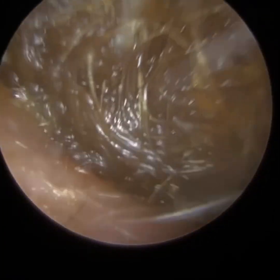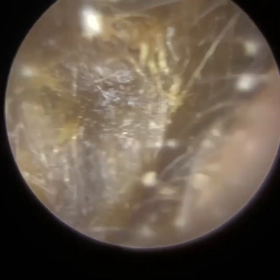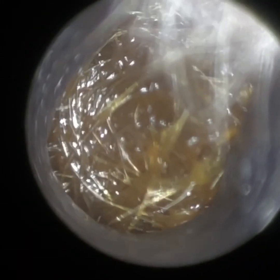Thank you for joining me in another demonstration of the Waxscope. I'm actually using the iClearscope Endoscope to take the pre-procedure video here. You can see they've got bilateral earwax and very hairy ears, so this is a good challenge for the Waxscope.